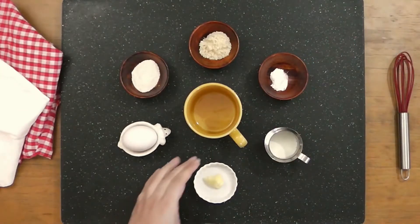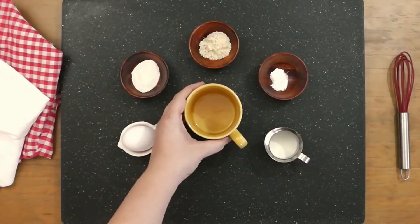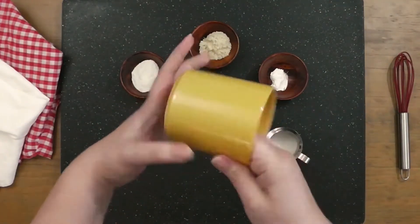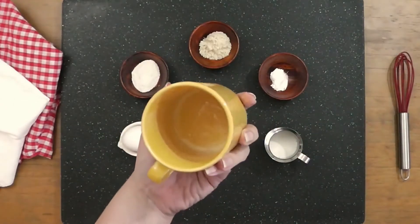Let's get started. Take the butter and carefully grease the inside of the mug. Make sure to get all those nooks and crannies so the mug bread will easily slide out when done. There, that's good.